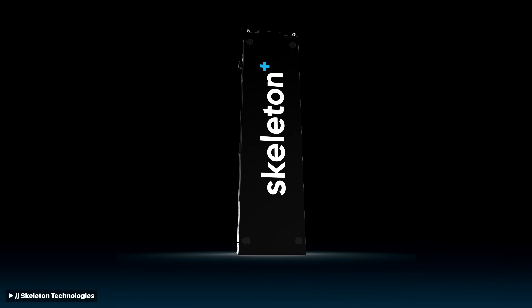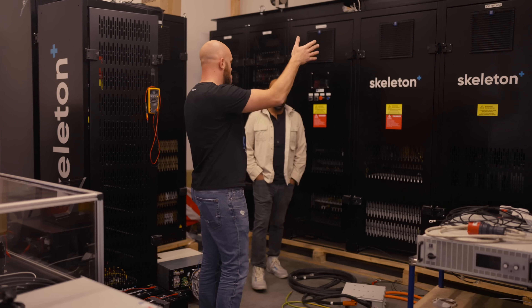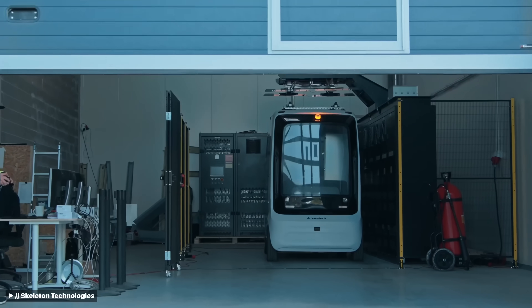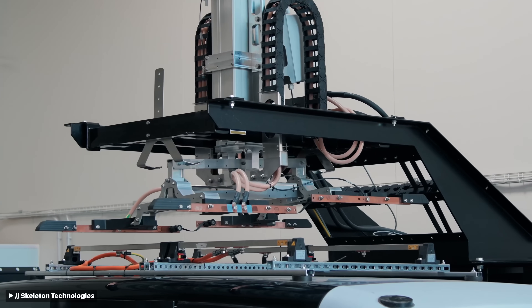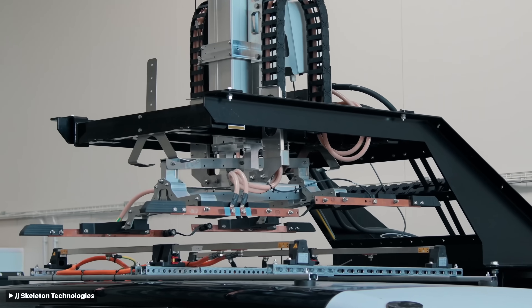Behind us here is the Marlin rack, which was initially assembled as the charger. At that time, we had a big pendulum that came over the top with a pantograph charger that would come down and make contact with the top of the car. We were able to fully charge the vehicle in approximately 30 seconds.